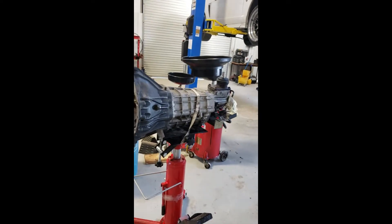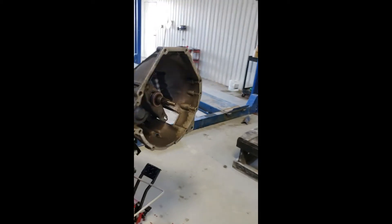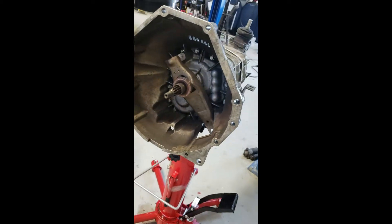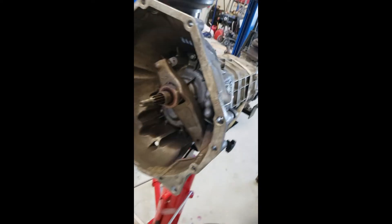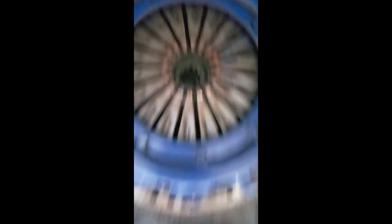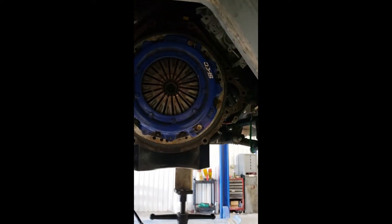There's the transmission — a little dirty, I might even power wash it tomorrow on my lunch. There's your throwout bearing, which we're going to be replacing with a Ford one. Don't use the aftermarket ones — they're no good, they'll go out, I promise you, guaranteed. Just buy the Ford part number one. And that is the throwout bearing and the pilot bearing — I'll show you that whenever we get the clutch off.